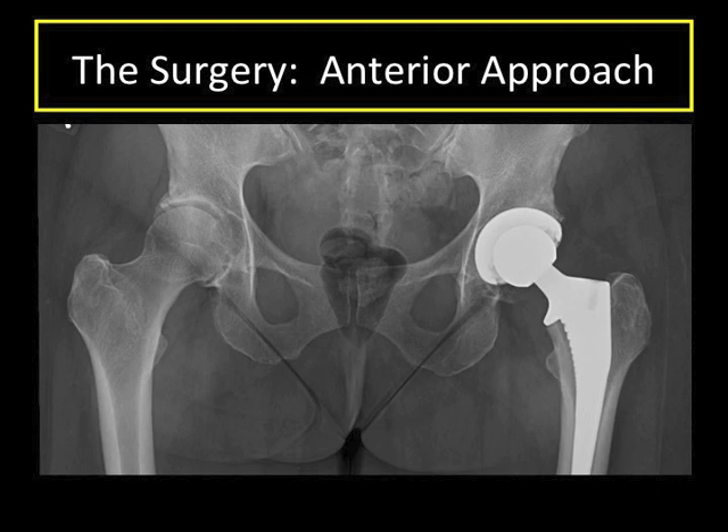It can't be overstated how powerful it is to be able to directly visualize every step of the operation. This allows us to more accurately recreate the appropriate hip anatomy, including the length of the leg after replacement. It also allows us to place components in positions and angles known to be best for the patient, to avoid complications such as dislocation, minimize wear of the components, and increase the expected lifespan of the components placed — which is extremely important for the long-term outcome of the hip replacement.